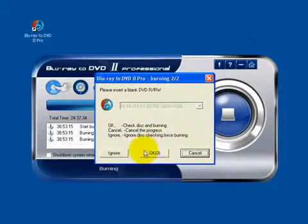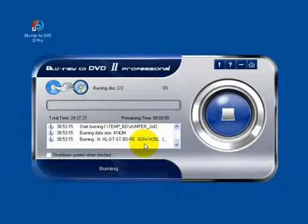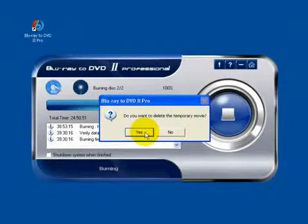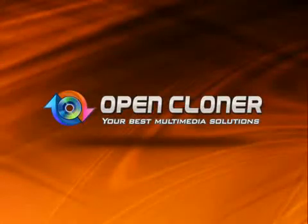Now burning the second one. Now it's all complete. Normally we just delete the temp files because they take up too much space. Now it's all complete.